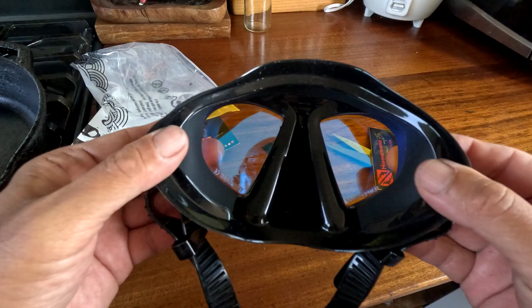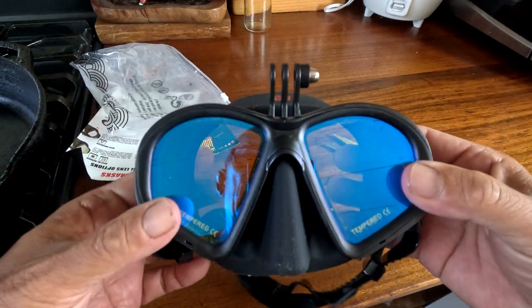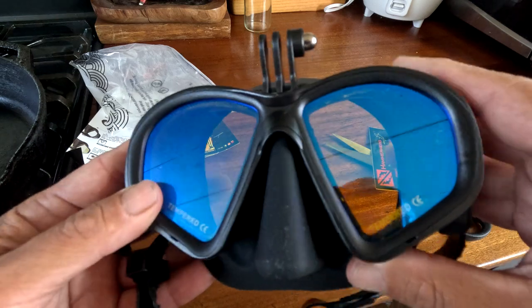It's definitely lower volume than the current one I have. I haven't used a low volume mask with a GoPro mount before. All my other masks are low volume, so what I'm gonna do now is prepare the lens.